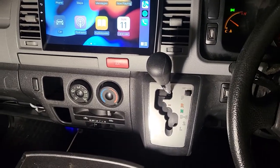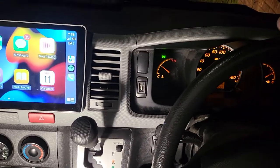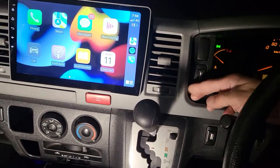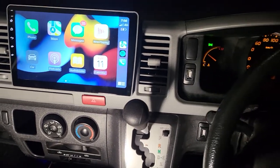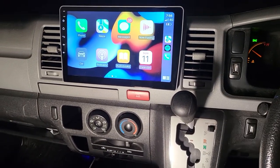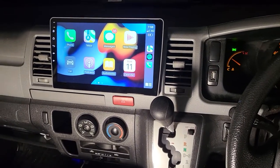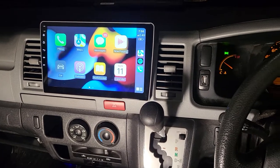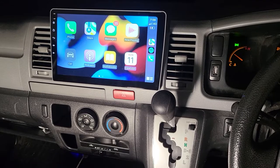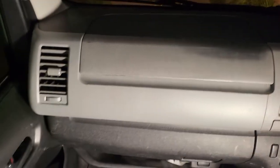The color really matches the dash, even though it's not 100% like the original dash — which is already old and dirty from years of use. This is the very best frame we've ever installed. We'd recommend this if you want something big, modern and nice, and it can be applied to cars from 2006 to 2018.